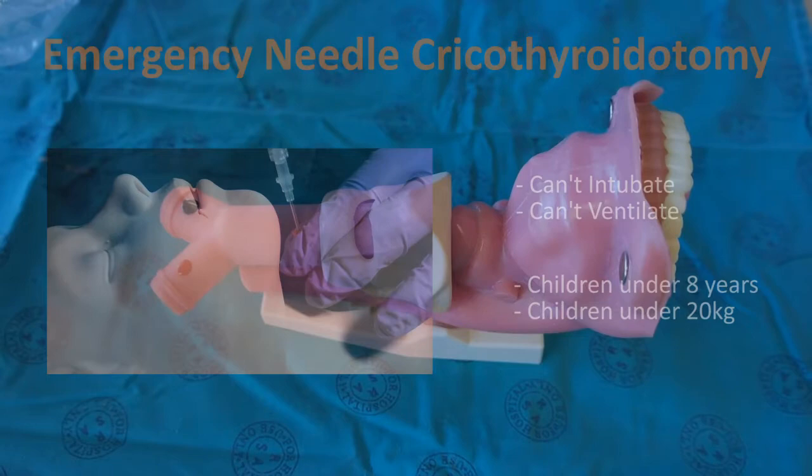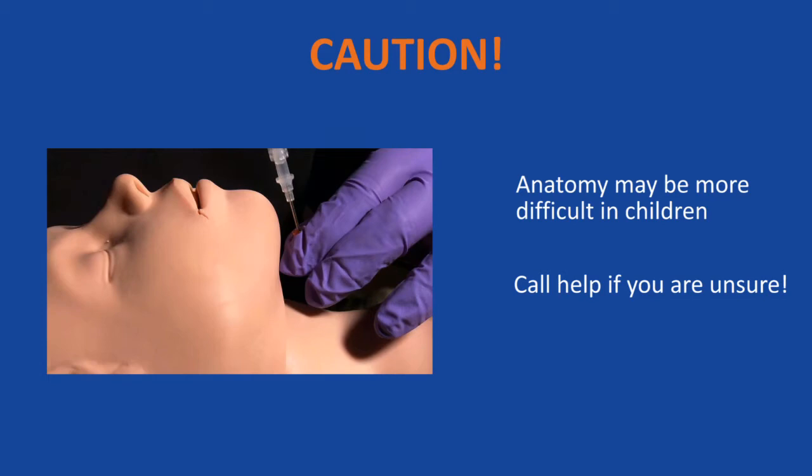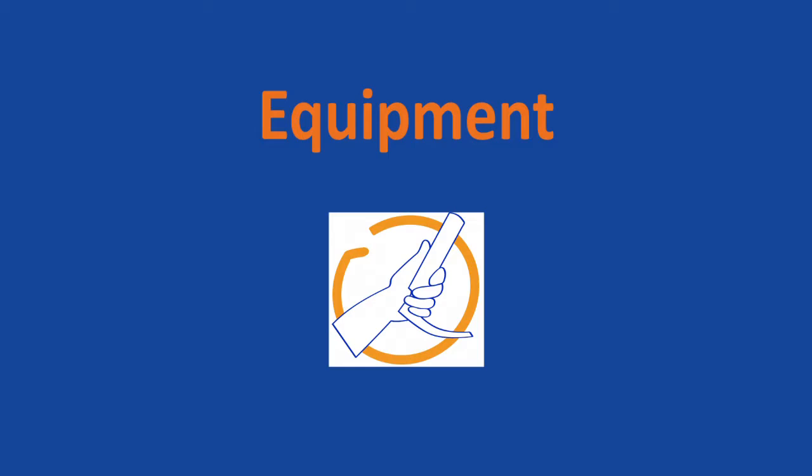It is important to correctly identify the cricothyroid membrane. Palpate the thyroid cartilage and slide the finger caudally until a small depression is felt. Note that the anatomy may be more difficult to identify in small children. Seek expert help early on if you are unsure of the anatomy or the technique.